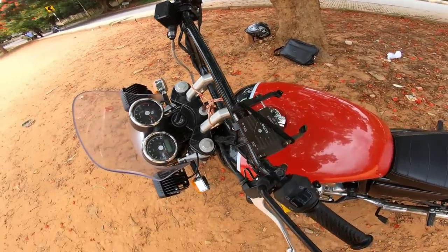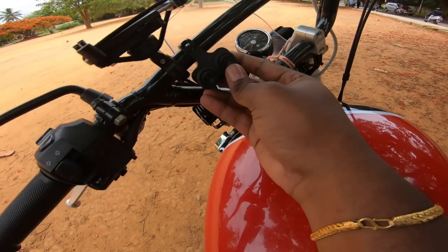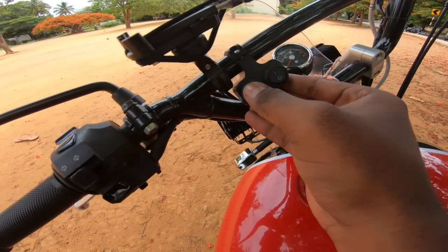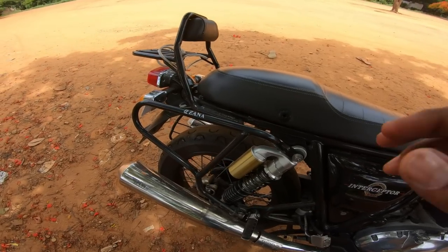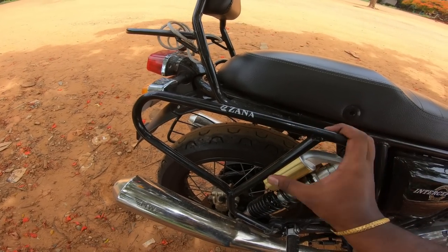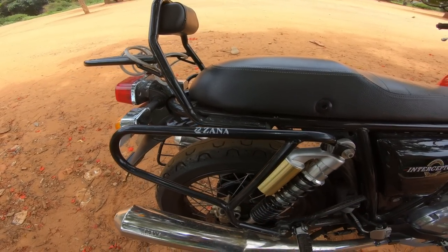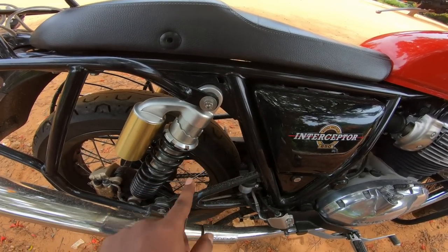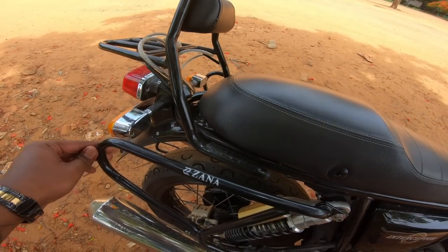There are two fog lamps and a saddle bag. There is a product name — maybe it's a cast, but I don't know if it's 2005 or not. There are two bolts. You can use the backlight and the saddle bag.